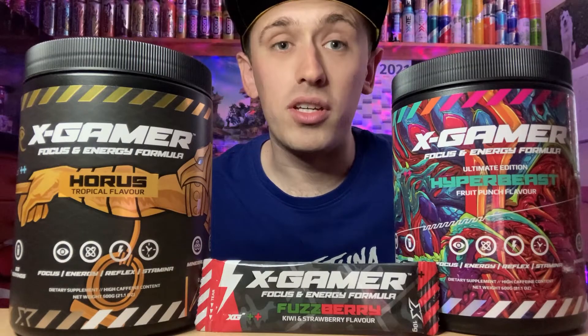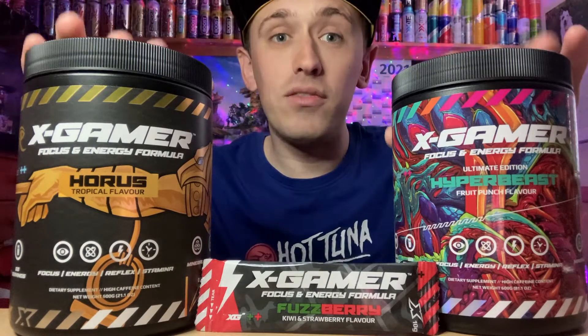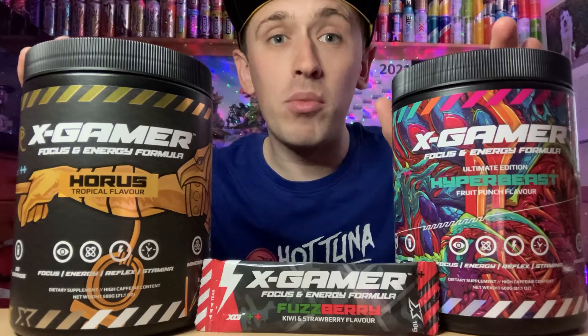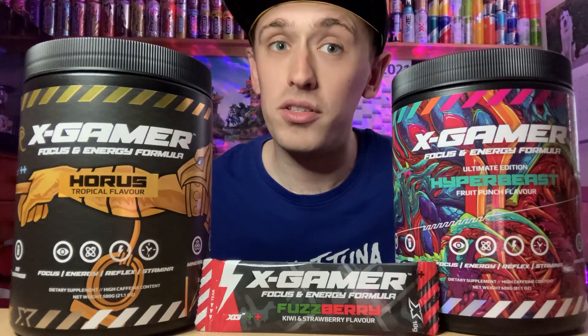Hey viewers, Zesty Lime Studios here. If you want to save 10% discount on any of these Zest Gamer products, don't forget to use code ZestyLS — the code will be in the description below. These are my two personal favourites, Horus and Hyperbeast. Thanks guys.